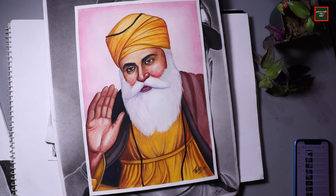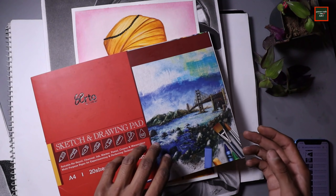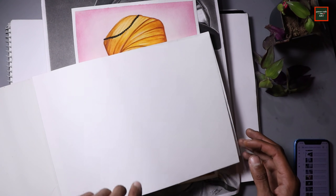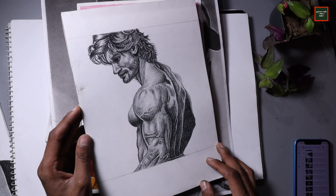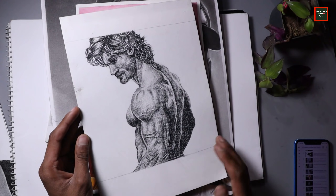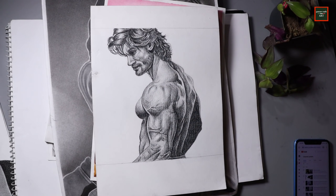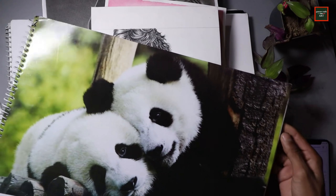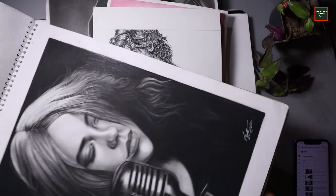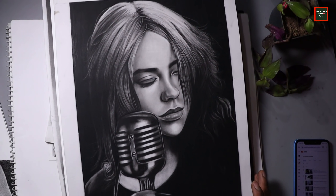Next I used a new sketchbook and made a drawing challenge in which I used only one drawing pencil and did no blending at all. Then my last drawing — also in a new sketchbook since my previous one was filled — was Billie Eilish, made completely in charcoal.